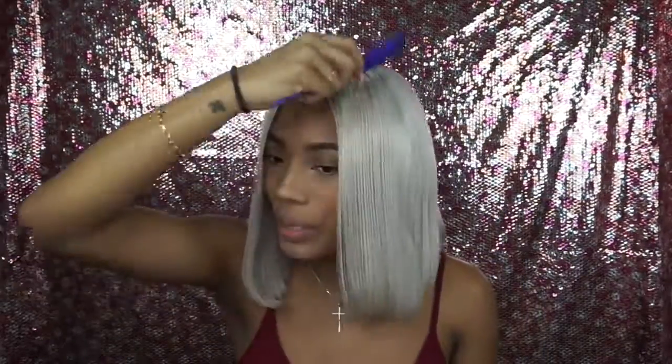I still might dye it though, so let me know if you guys think I should dye this wig and I'll make a video showing you how I do it. This is it — all the information will be in the description box down below. Thank you guys for watching, I hope you enjoyed this video and I'll see you in my next one. Love you guys!